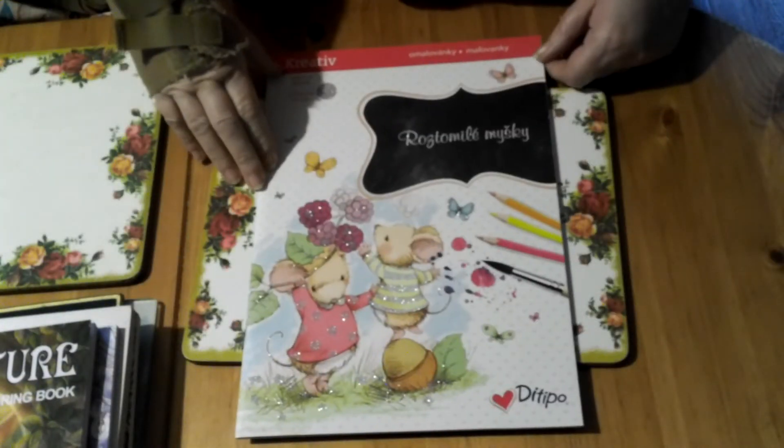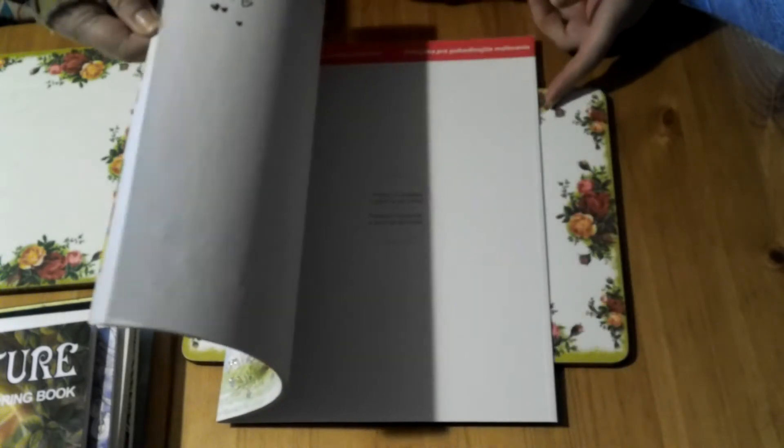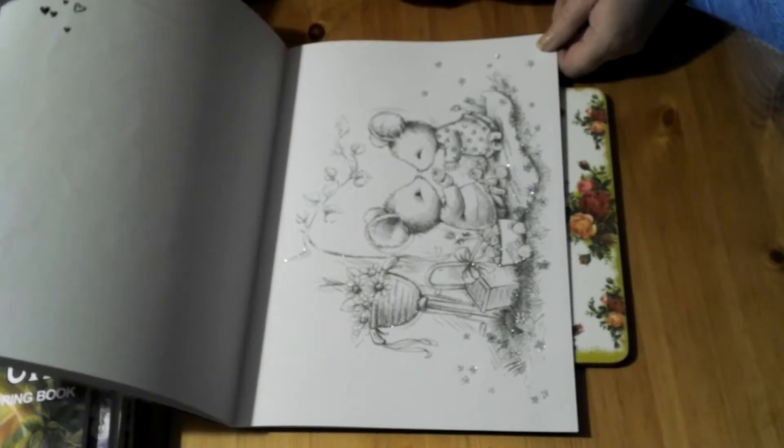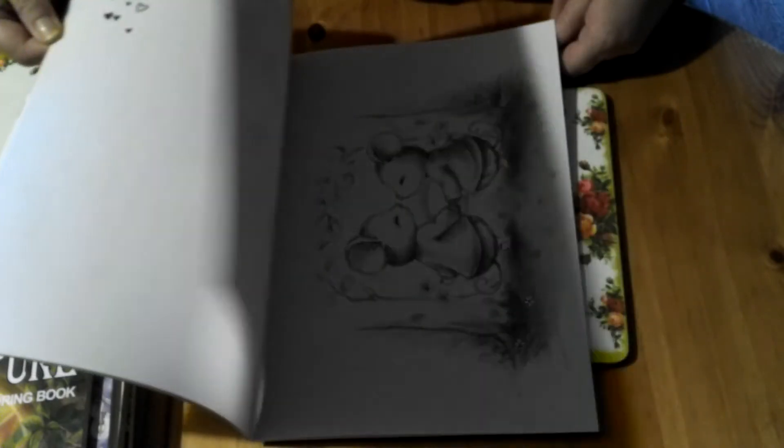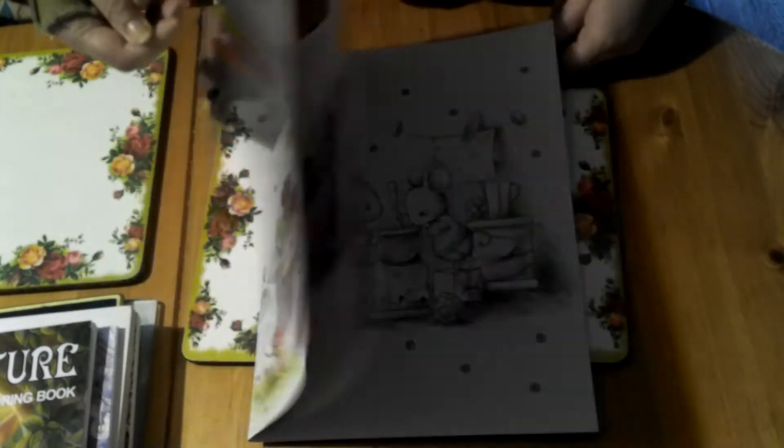I've already done a flip through of this book — this is the checkbook with the glittered pages. Really really cute little designs in this book. It's just a pity I can't get hold of more of these — so so cute.